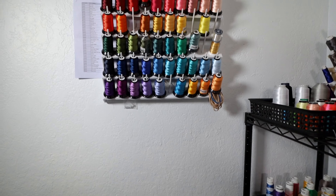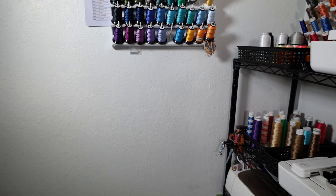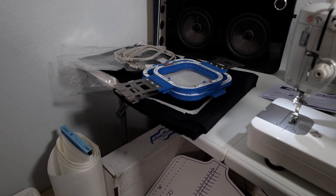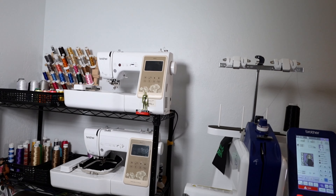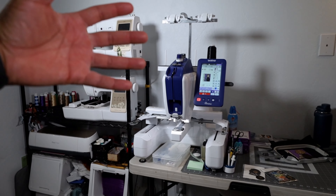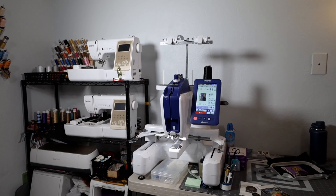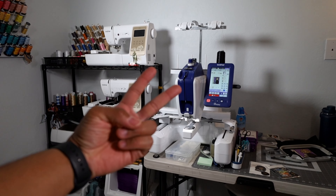Another thing we added to the shop was an additional table — we are running out of table space. I hope you guys are doing well with your embroidery businesses. Definitely keep on stitching, keep on growing. This has been Chris with Patchboy, Patches for the Culture. Thank you guys for tuning in — I just wanted to give you this quick update. We'll see you on the next video. Peace.